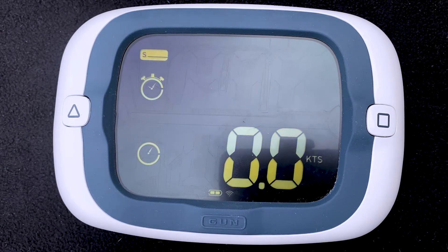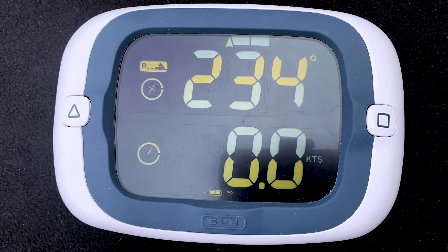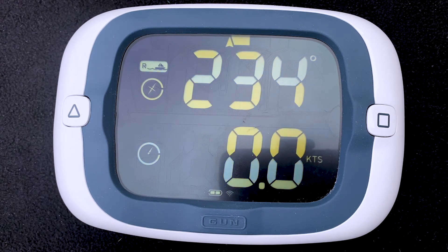When the timer expires, the ProStart automatically changes from start mode to race mode. In the current configuration, only the top line of data changes — it changes from the countdown timer, which expired and flashed three zeros, to the direction output selected. In this case, heading. The bottom line remained speed over ground.